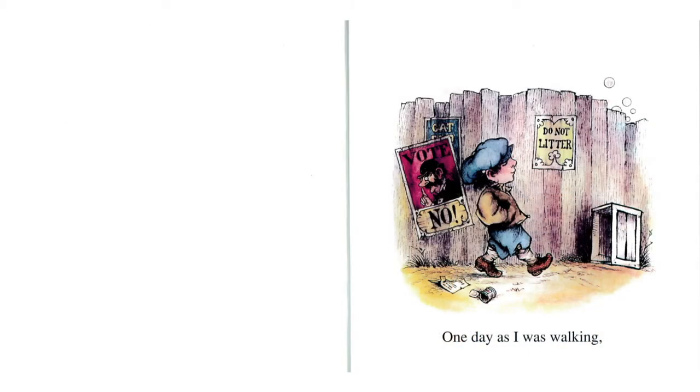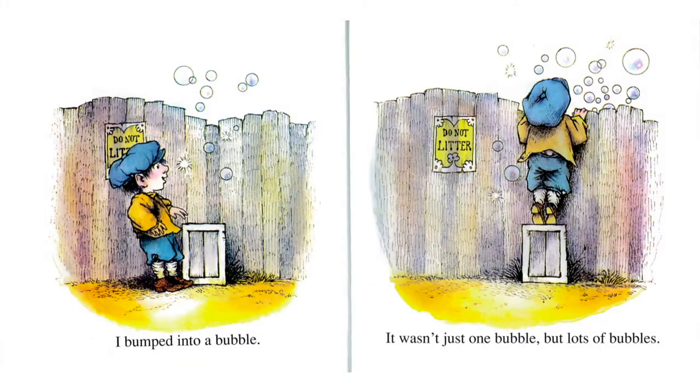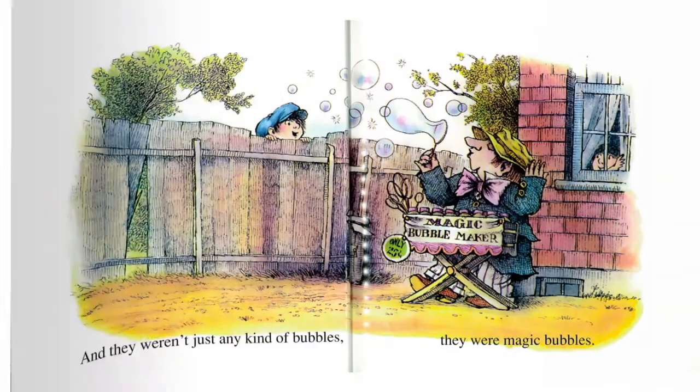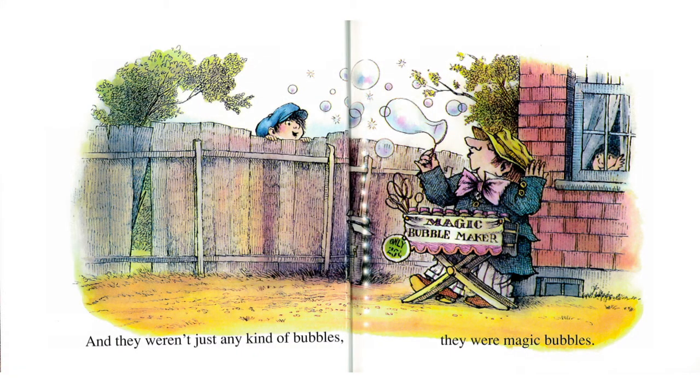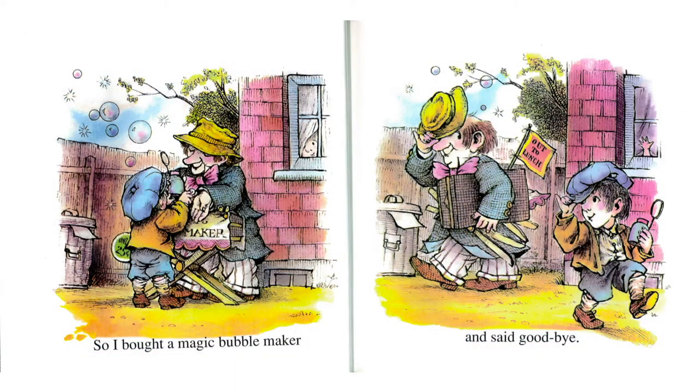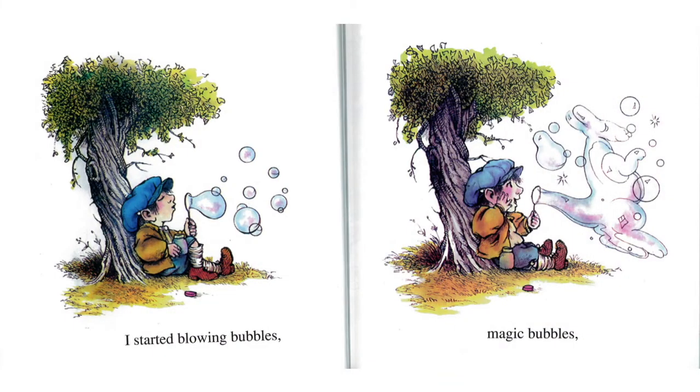One day as I was walking, I bumped into a bubble. It wasn't just one bubble, but lots of bubbles. Oh look, he's peeking over the fence — I wonder what he sees. And they weren't just any kind of bubbles. They were magic bubbles. Oh look, a salesman selling magic bubbles — 25 cents. So I bought a magic bubble maker and said goodbye. Off he goes — I wonder what he's gonna do with his magic bubbles.